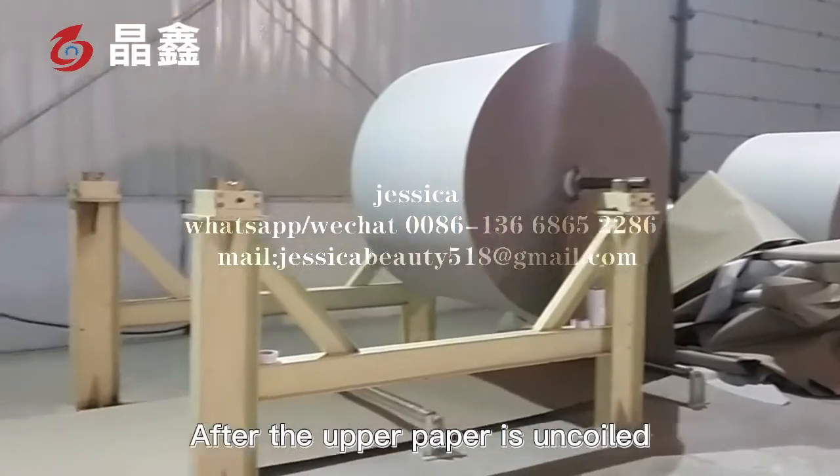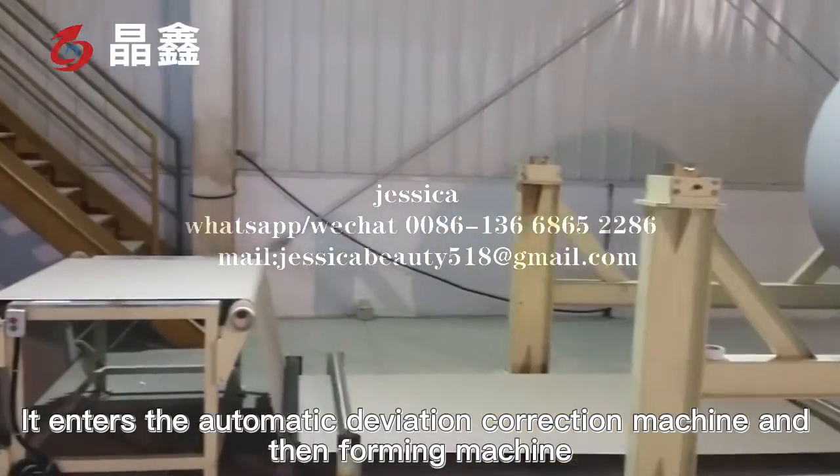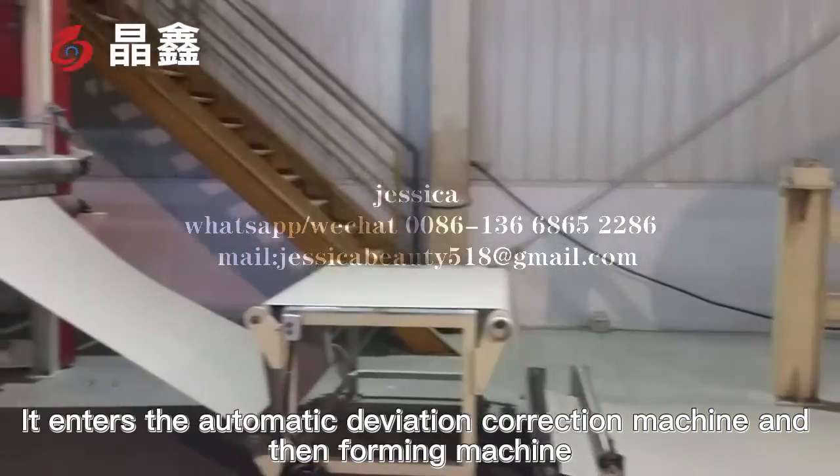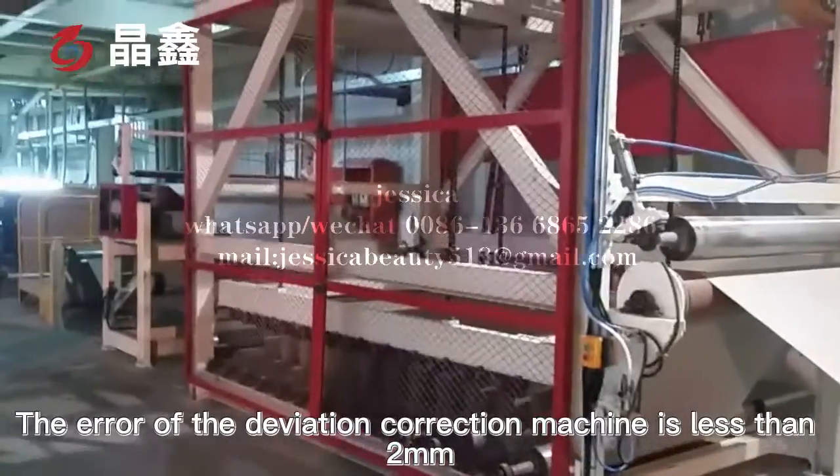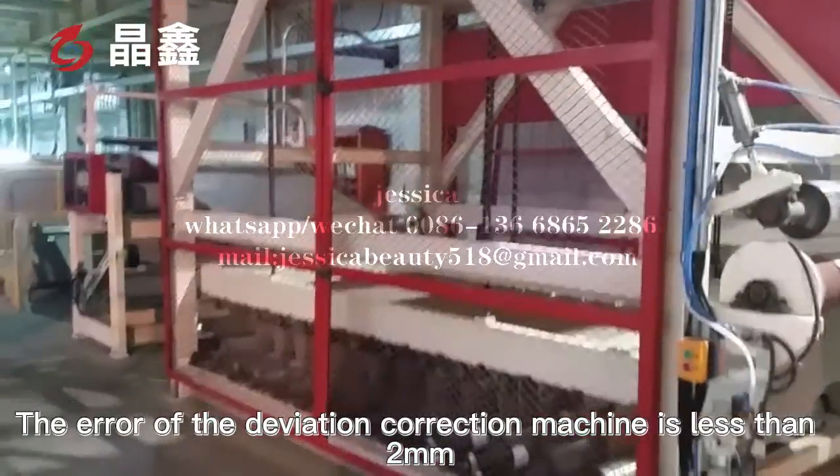After the upper paper is uncoiled, it enters the automatic deviation correction machine and the foaming machine. The deviation of the correction machine is less than 2 mm.